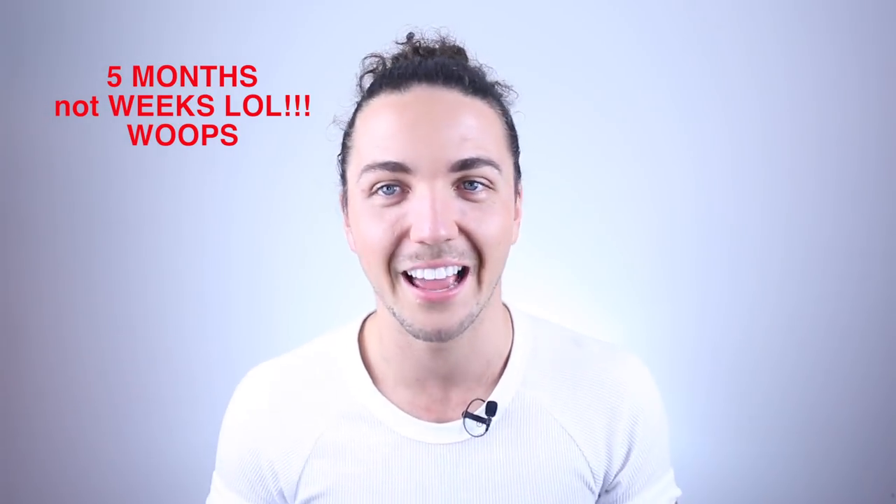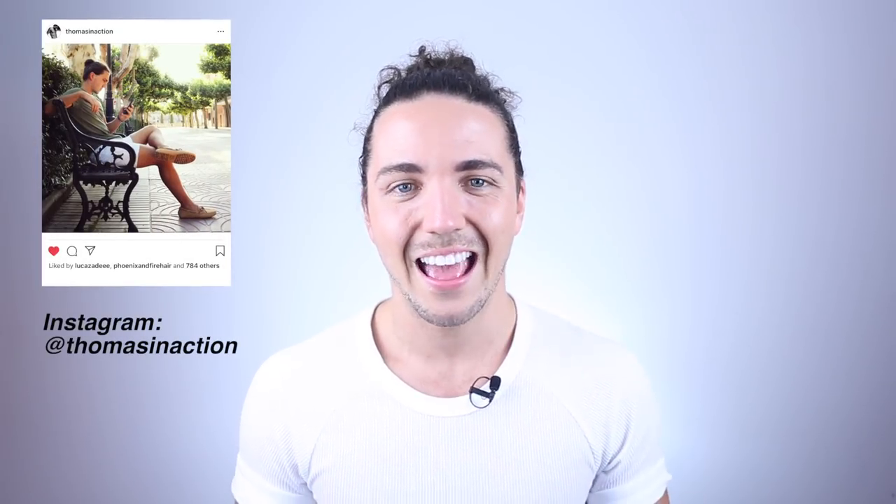Welcome to episode 5 of my Man Bun Monthly series. Holy hell, 5 weeks of this series already and I just can't believe it. The feedback I've gotten from you guys is really cool and I'm just so happy that you are interested to watch this kind of stuff. The point of this whole series, if you're brand new, is to just bring Man Bun inspiration and tips and tricks to keep your Man Bun looking its best, and today we're going to be talking about keeping your sideburns nice and tidy.